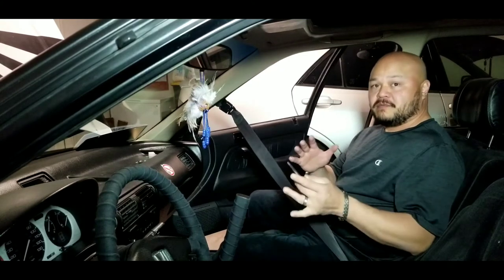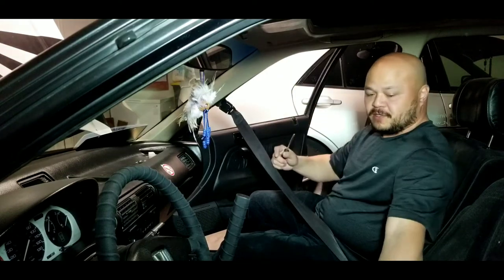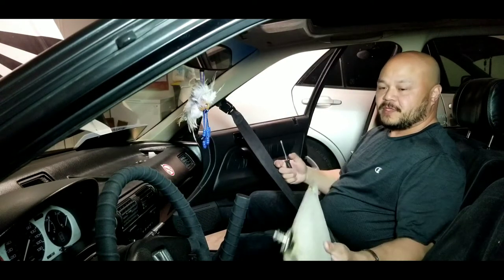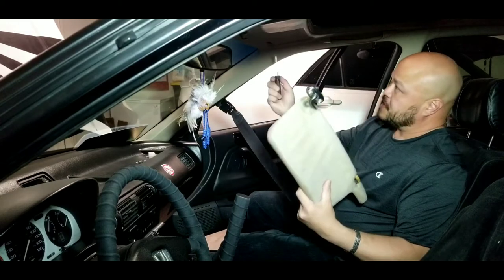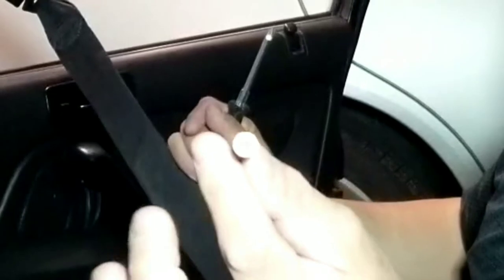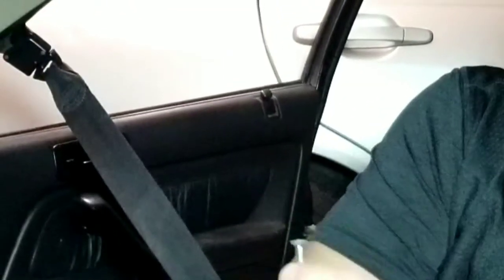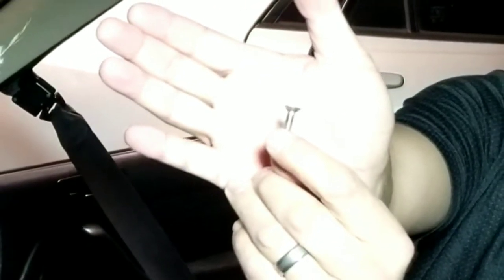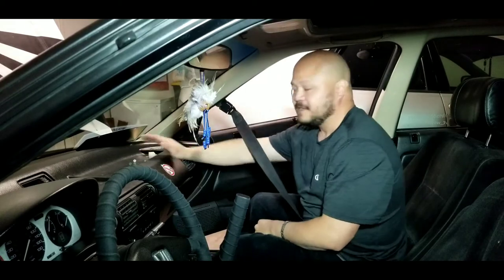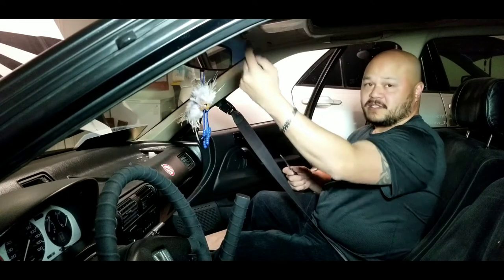Obviously the first thing you're gonna do is take off the window visors. They're secured by two Phillips head screws that look like cones — you'll have four of them total. Go ahead and disconnect those. I would also suggest taking off the rear view mirror because you won't be needing it anymore.